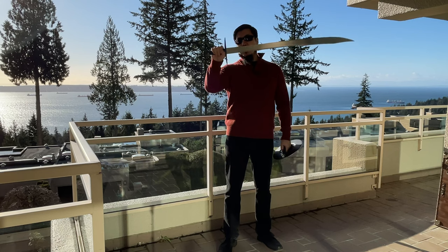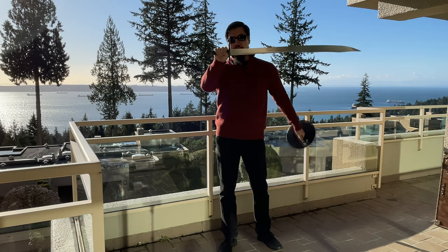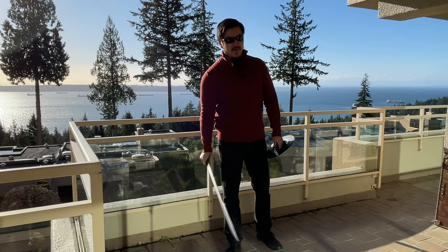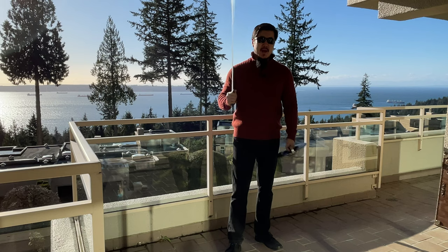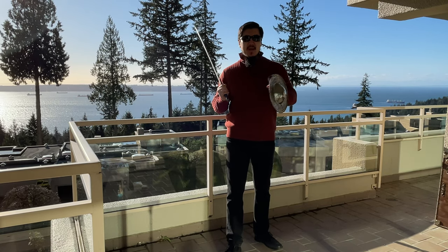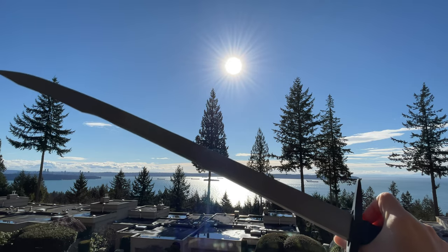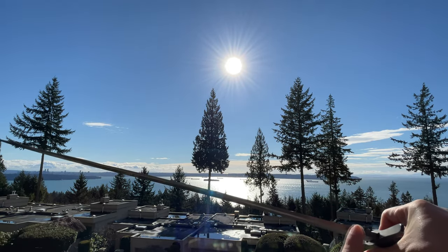Type 3E falchions usually feature a straight cross guard and a wheel pommel. When you compare Angus Trim swords with other high-end reproductions such as Albion swords, you find that Angus Trim — being one of the proponents of harmonic balancing — really enjoys making lively-handling swords like this one. This has a lot to do with the mass distribution of the sword blade, the tapering strategy in both the profile and distal taper.